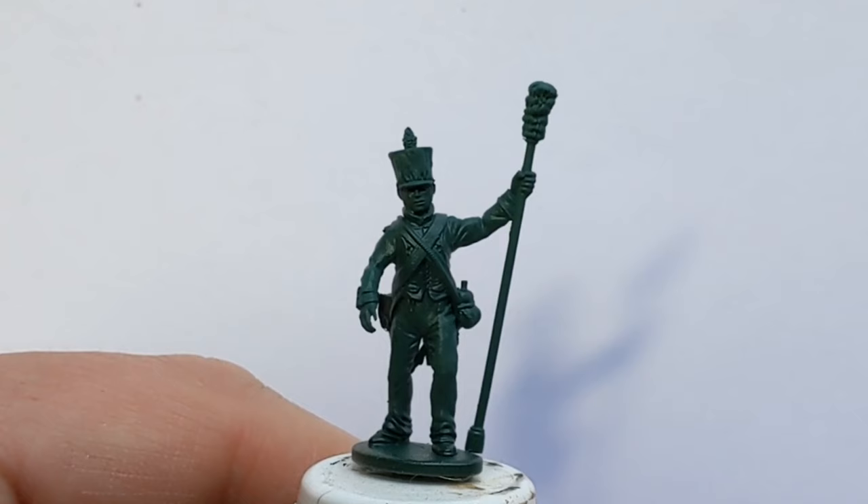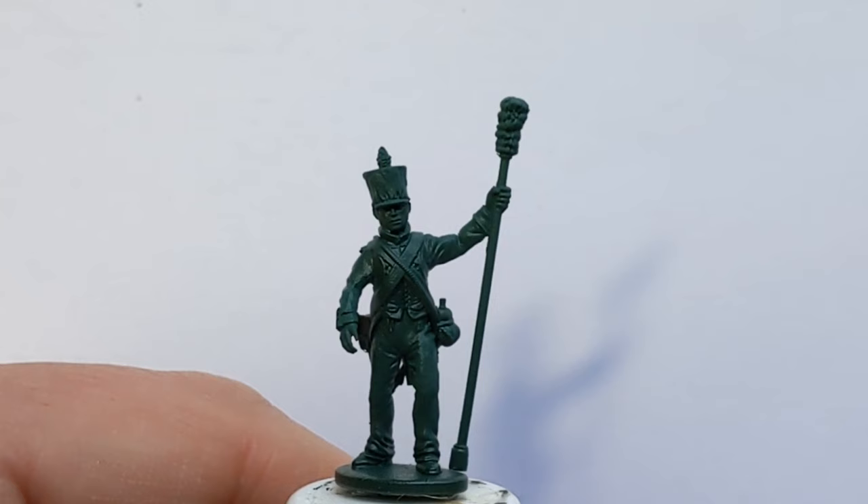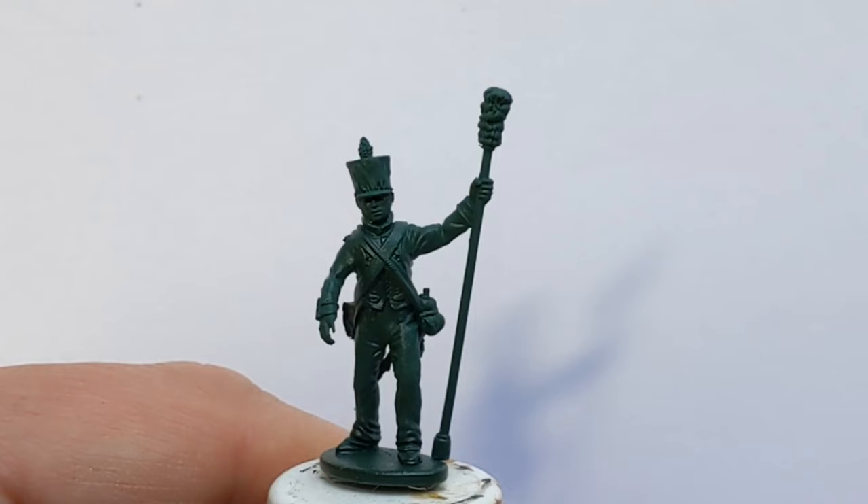Hello everybody and welcome to the latest painting guide. I'm going to be painting up a Napoleonic Italian artilleryman today. This model is made up from the plastic Victrix set, wearing the French uniform but painted in Italian colours.